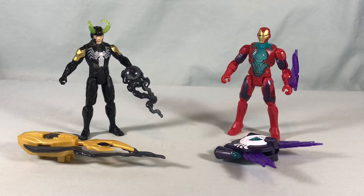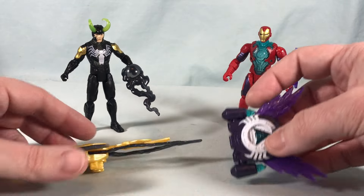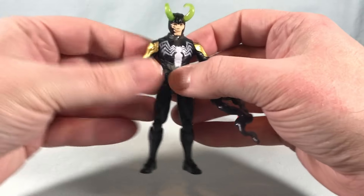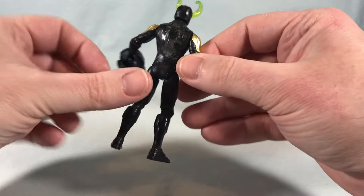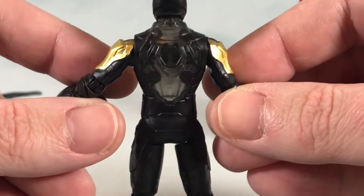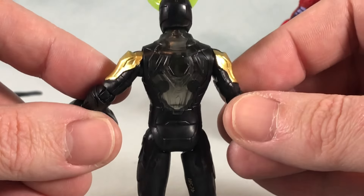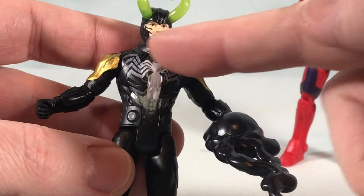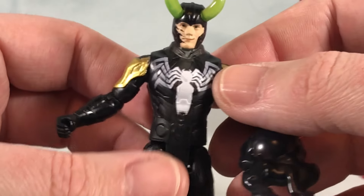Here are the two figures out of the packaging. Honestly the figures themselves are not too bad. The giant clip-on accessories are kind of ridiculous — we'll get into that in a moment. Starting with Venomized Loki, it actually looks pretty decent. The chest has the same kind of transparent quality to it; you can kind of see my finger on the other side. I don't know if all of these figures are going to have these translucent chests that are then painted over top.